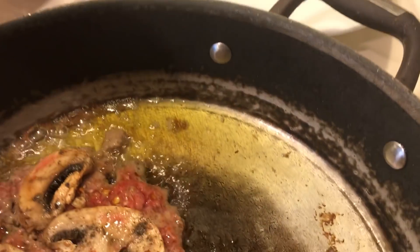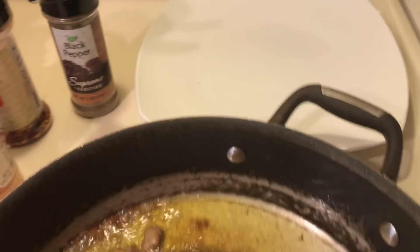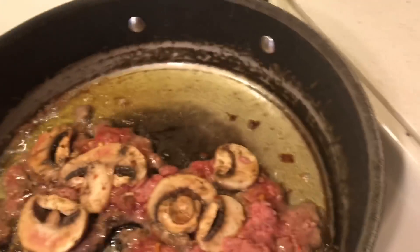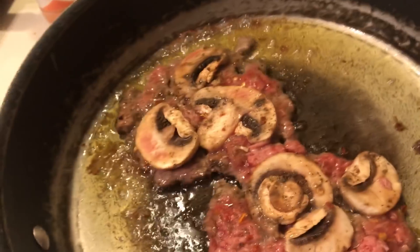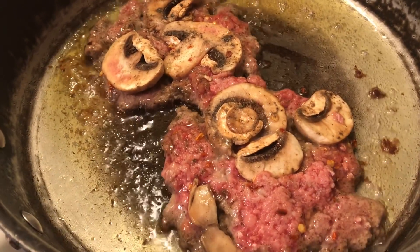I seasoned these with seasoned salt, a little crushed red pepper, and some black pepper that I bought at 99 cents only or $1.30. On this beef patty mix, you have to fry it in a little oil because it doesn't have much grease to it.